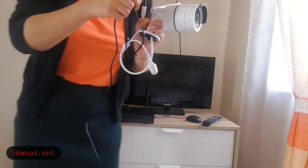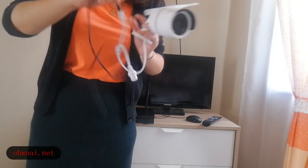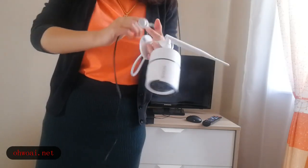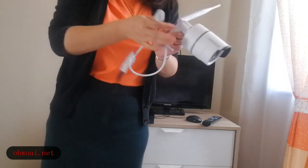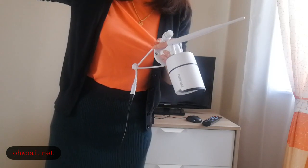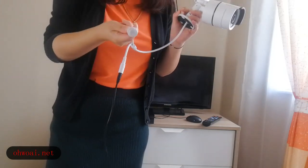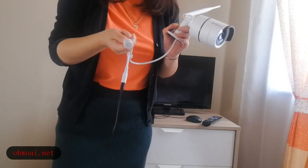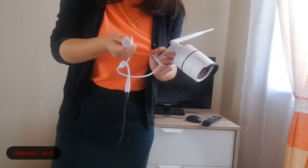Or, if you feel this power cable is too short for you and you want a longer distance, you can choose the Ethernet interface. Connect with an Ethernet cable — one part connects to the camera and the other to the router. Ethernet cable is easy to find in the market and you can choose as long as you want.